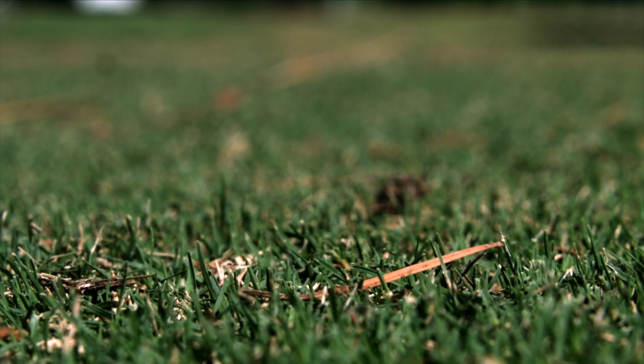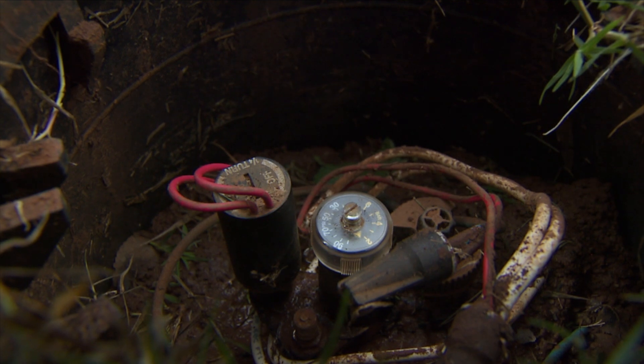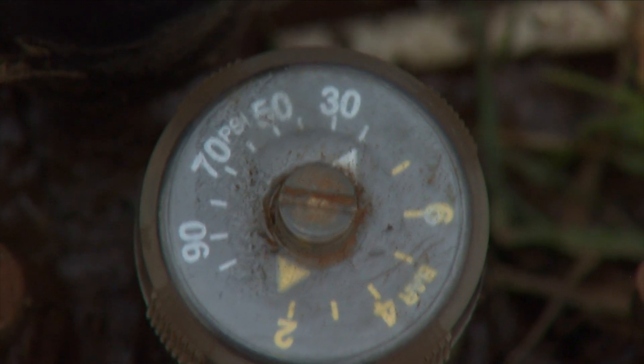When you put the system in, you measure the pressure, and as the system ages you keep measuring it. If the pressure goes down, you might have a leak somewhere; if it goes up, you've probably got clogging somewhere. There are things you can do, but it is a challenge.